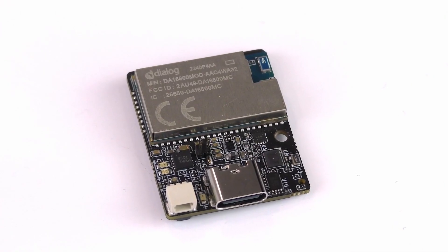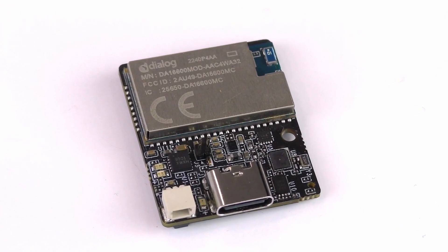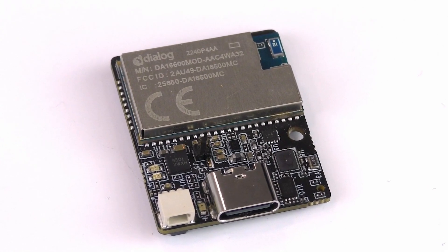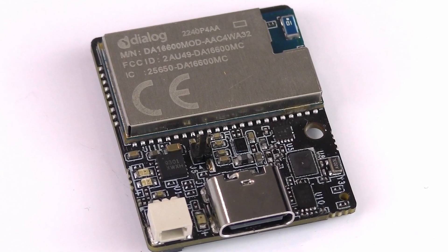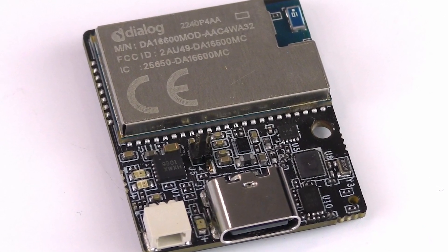Its Syntiant Core 2 programmable deep learning architecture allows it to natively run multiple deep learning neural networks concurrently, while also supporting digital signal processing, multi-sensor fusion, and up to seven audio streams.